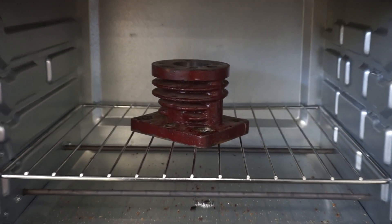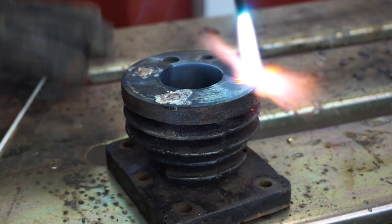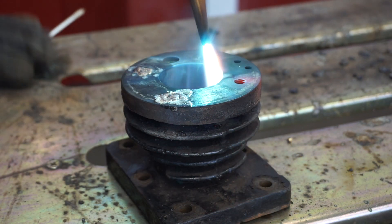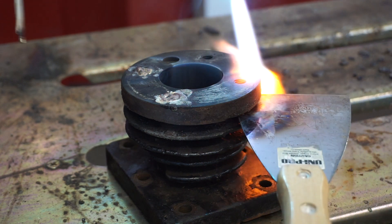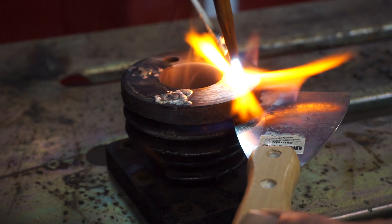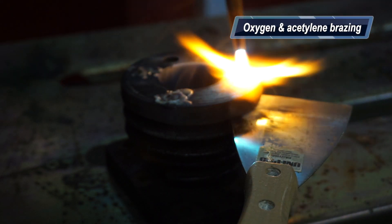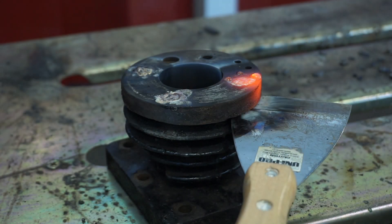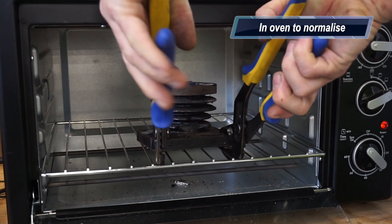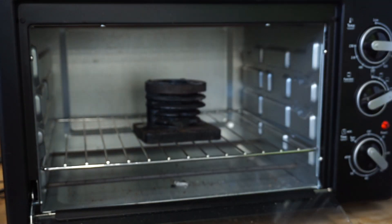Currently I'm preheating the cylinder barrel in order to braze up the holes on top. I need to braze up the holes because there's a different bolting pattern for this cylinder head — the PCD is slightly larger. So I brought it up to temperature first in the oven, got it over 200 degrees, brazed up those holes, and once the brazing was done I put it back in the oven to normalise and let it cool down naturally over a period of time.